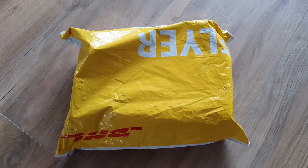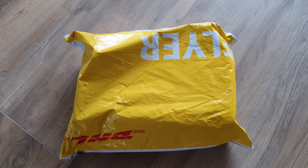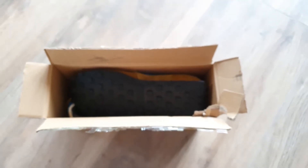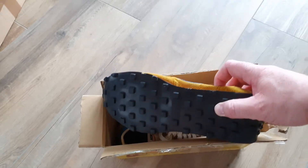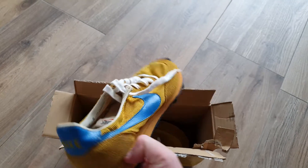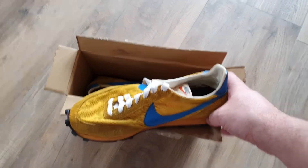New unboxing video of a really nice pair of sneakers — vintage sneakers, so stay tuned and I'll show you more details. Do you recognize the outsole? I do! How cool are these — Nike LDV, true vintage from '79!